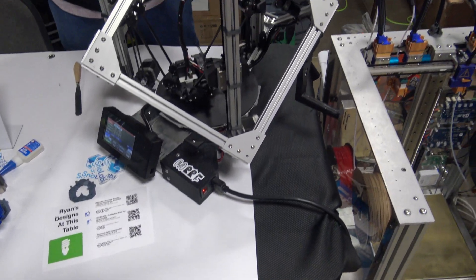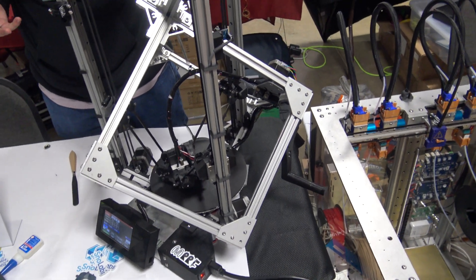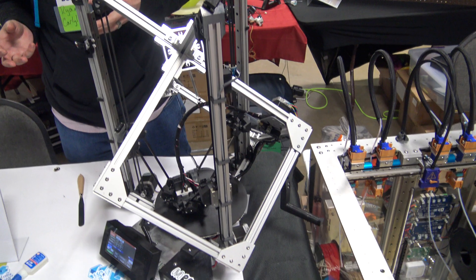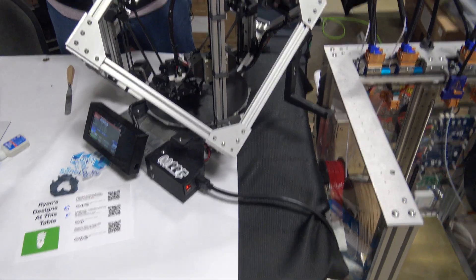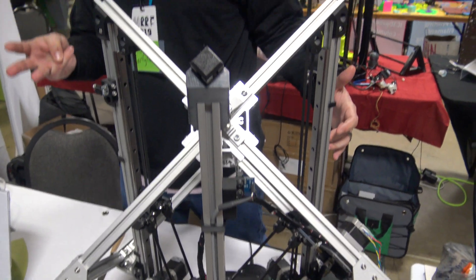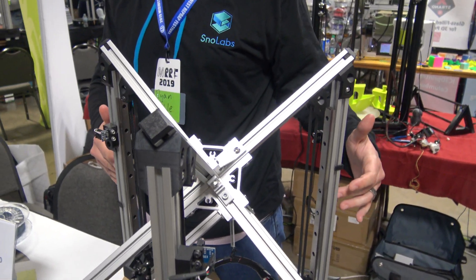Nowadays it's not quite that way. The Deltas — the software's gotten so good, they can auto-calibrate. You can build great dimensionally accurate parts on the Delta. And there's three identical drivetrains, so you get three of every part. You only have to design the drivetrain once.